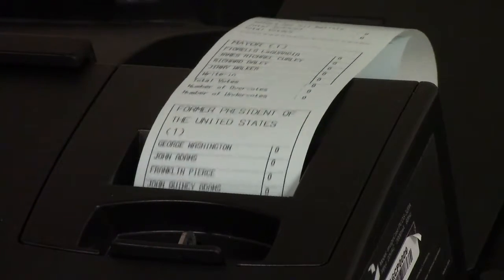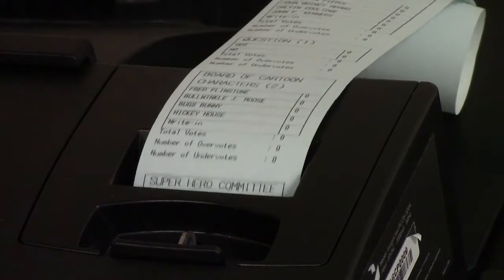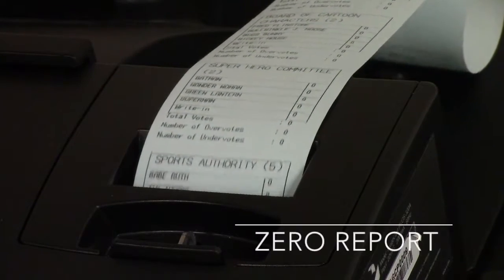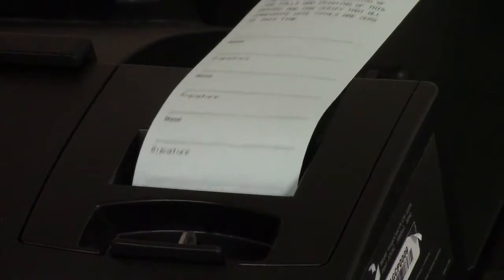On election day, before any ballots are cast, the tabulator will produce a paper-tape zero report verifying that all candidates are beginning with zero votes.